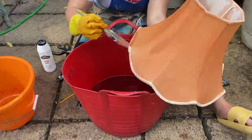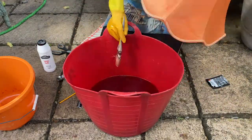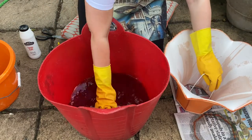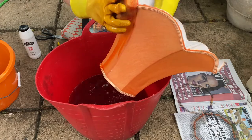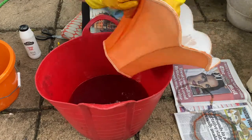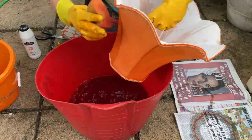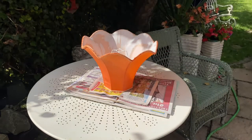I then poured the dye into a larger container of warm water as instructed on the packet and began painting. After coating the whole shade, I realised it was drying a much lighter colour, so I decided to go in with a sponge to add a more saturated layer of dye. I then lay it out in the sun to dry.